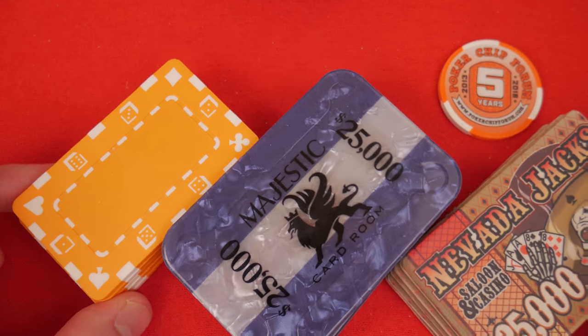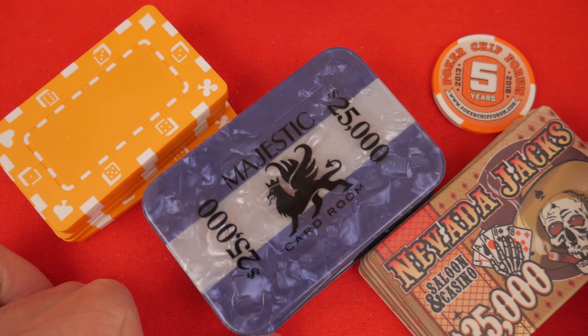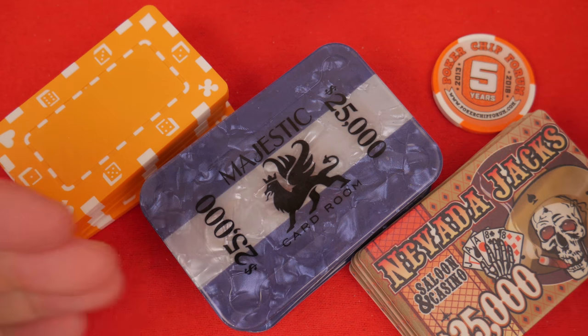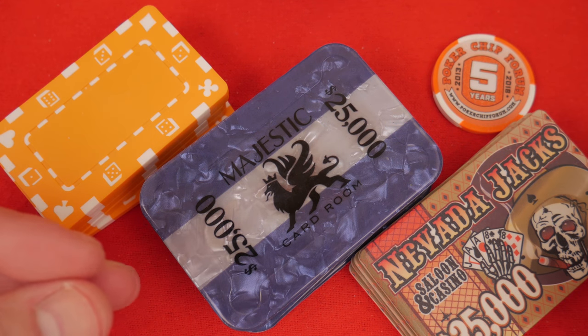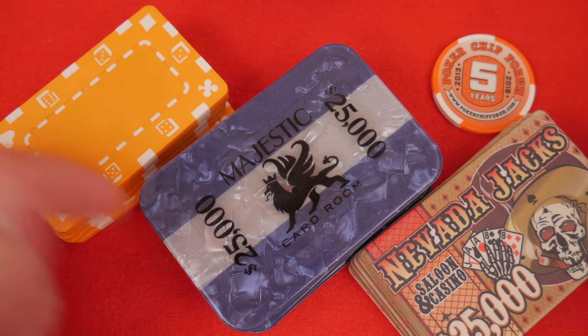Plaques — what are your thoughts about plaques? What are your favorite plaques? Would you play with these? Are you looking to purchase some? I have some thoughts about them. Let's share my thoughts, and throughout this, gather your thoughts and be sure to write them in the comments at the end. I'm very interested to hear what people think about my opinions and the plaques themselves.